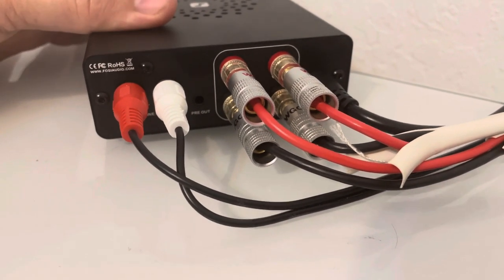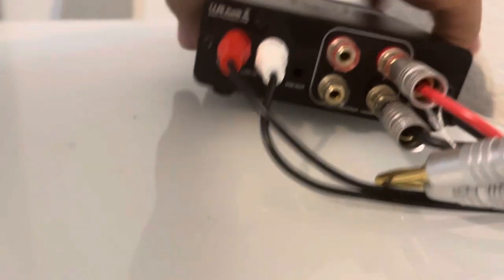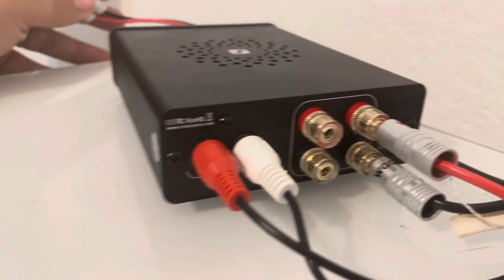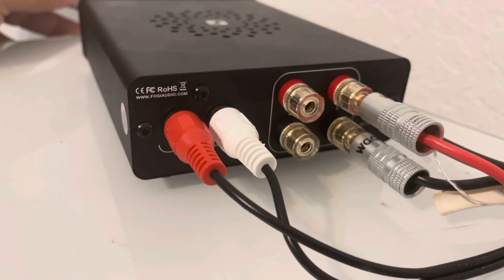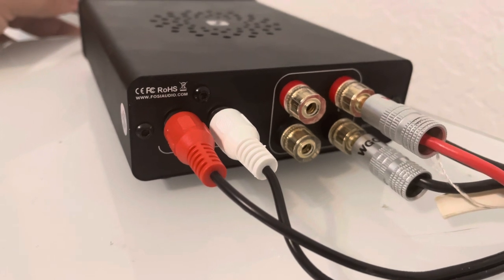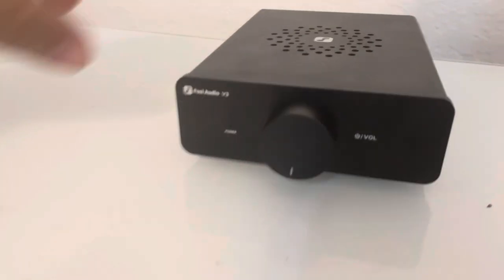Something strange worth knowing: it has one RCA input, and on mine the five-way binding posts are labeled incorrectly. If you follow the suggested R for right and L for left, they are actually backwards. The beginning of 'Everloving' by Moby comes out of the right speaker instead of the left. So your left speaker actually needs to go on the right binding posts and your right speaker on the left binding posts.